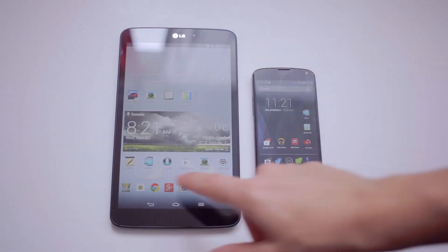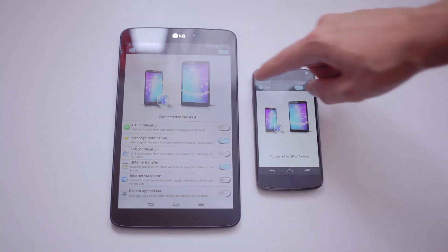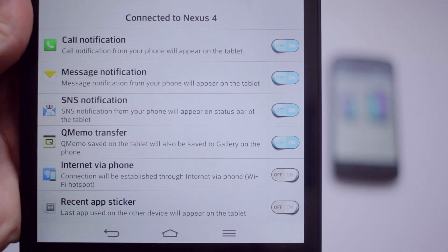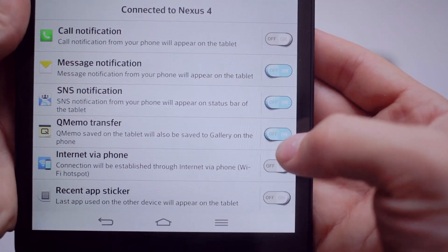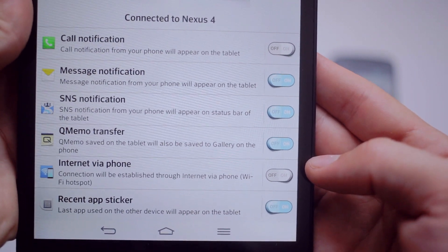Now one of my favorite features is Q-Pair that allows you to connect your G-Pad to a smartphone. Just install the app on your phone and the two devices will be synced up. This allows you to receive calls and text notifications and actually answer text messages while you're on your tablet without needing to reach for your phone. Now one thing to consider though is the constant Bluetooth connection that will impact your battery life.